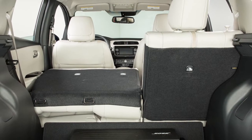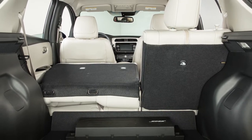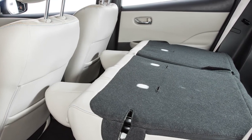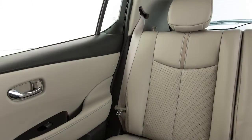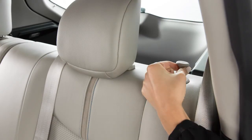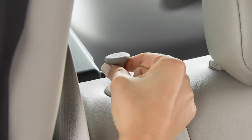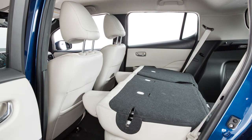Folding the rear seats provides increased load capacity, especially important when carrying longer items. Both of the rear seat backs can be folded forward to create extra storage space when needed. First, secure the outboard seat belts onto the belt hooks on the side walls. Now pull up on this release knob on the corner of the seat back cushion and fold the seat back forward. Pull the release knob on the opposite side of the rear seat back to fold the second half of the seat back forward.